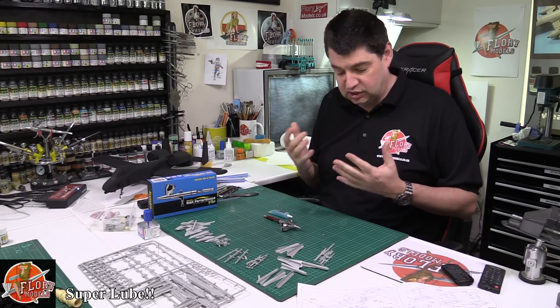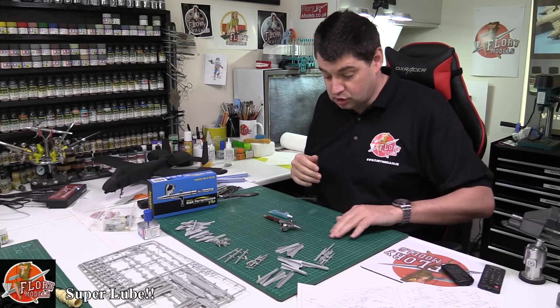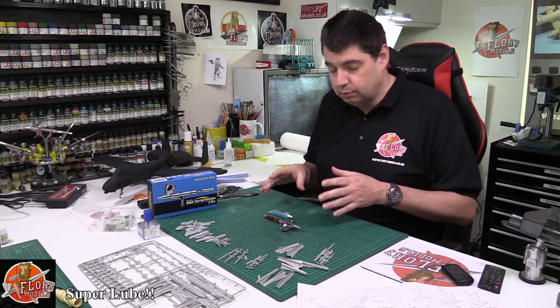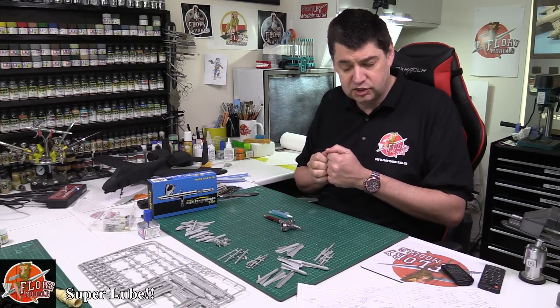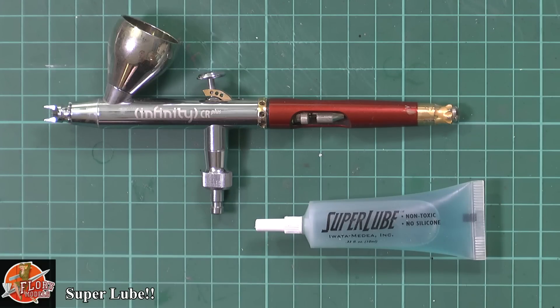The thing is, a lot of people have this misconception that it's for metal parts rubbing together and stuff like that. What I thought I'd show you is a quick breakdown of how I use it, and what I'm led to believe is technically the correct thing with it. Super Lube is obviously a water-based product — it's not just for metal or metal parts, it's not like an oil. Technically, your airbrush doesn't really need that; there's very few moving parts like that.